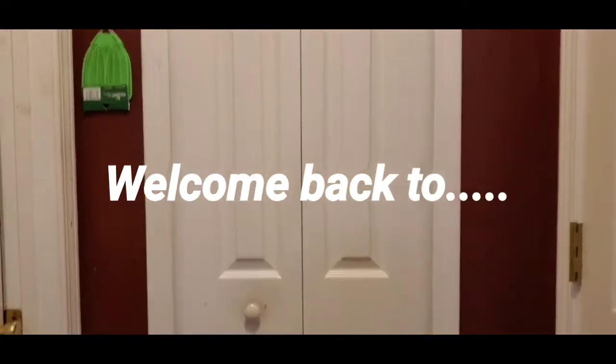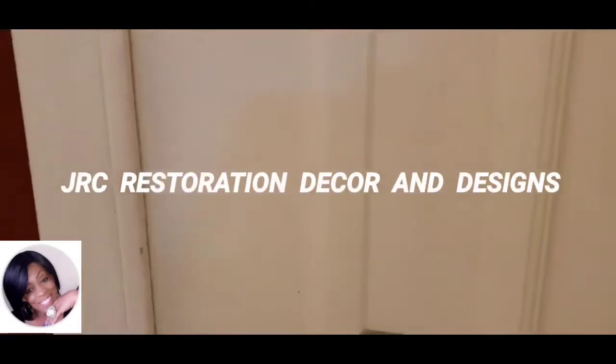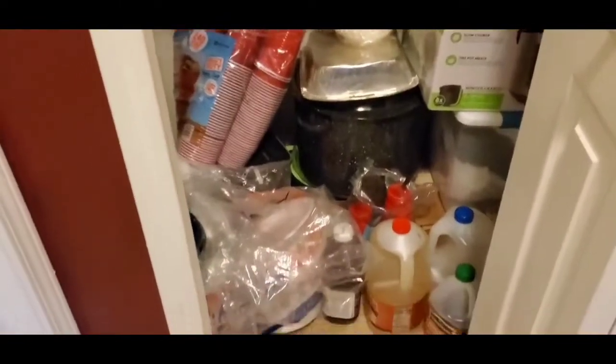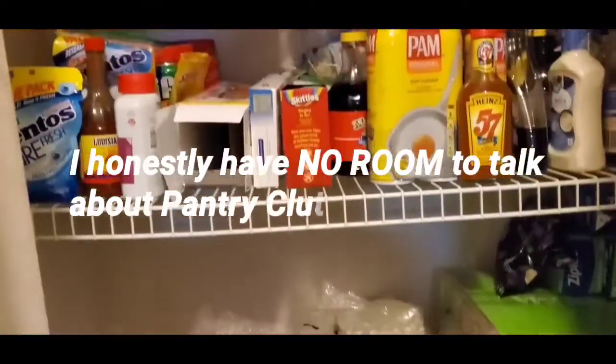In today's video I'm going to be sharing how I'll be making my oldest daughter's pantry. It is very small and very narrow but has some good height. I'm just looking at all the clutter in here — just a hodgepodge of stuff — and she also has different appliances on the bottom and on the very top shelf.